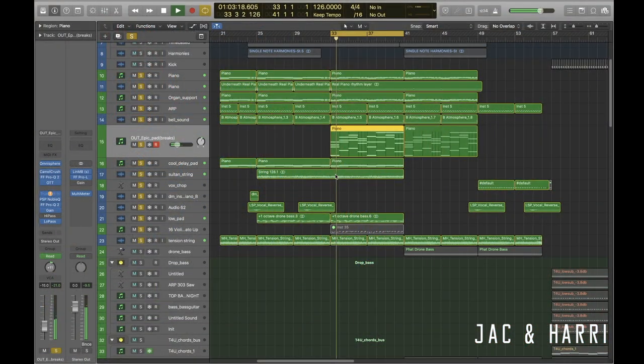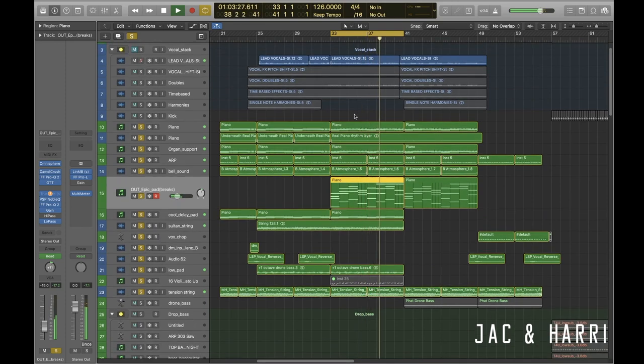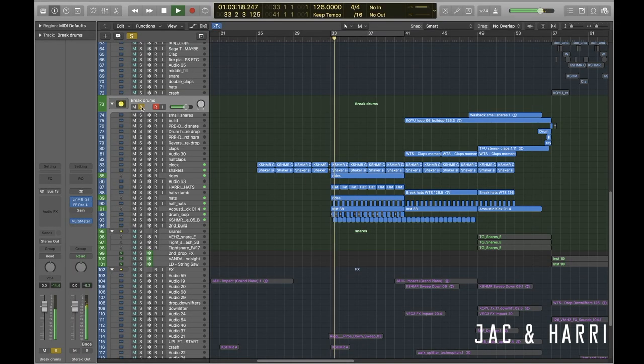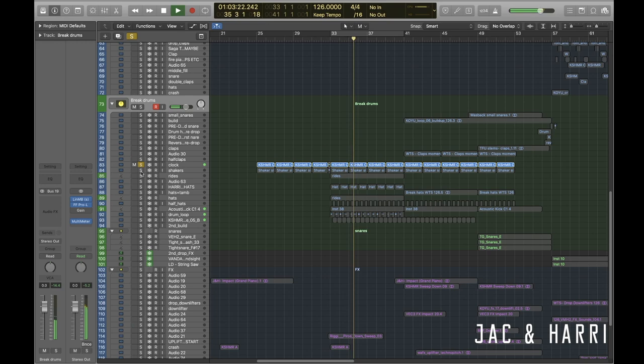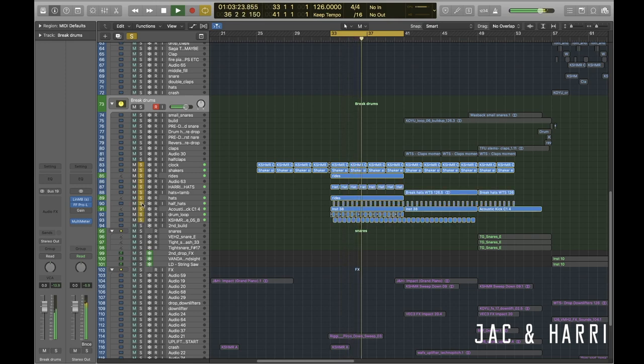Then, as Harry said, it's a case of adding in little vocal samples, little strings. Once we've got an atmosphere and a general vibe with the piano underneath, it's a case of Jack starts looking for some drums. There's a few little things: a clock, some shakers, a nice little ride, a little kick loop — very simple, just a kick and snare rhythm with some hi-hats. And then this builds into the kind of the moment, as we like to call it, of the song — that moment where hands go up in the air if you're at a festival and everyone starts to sing the hook.